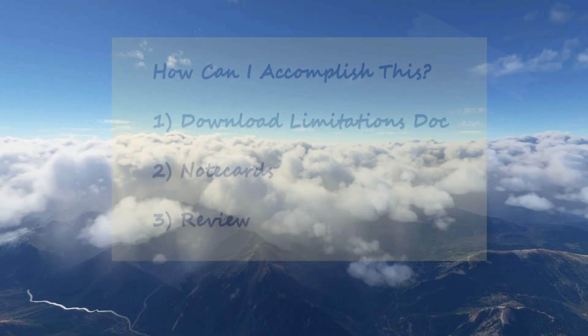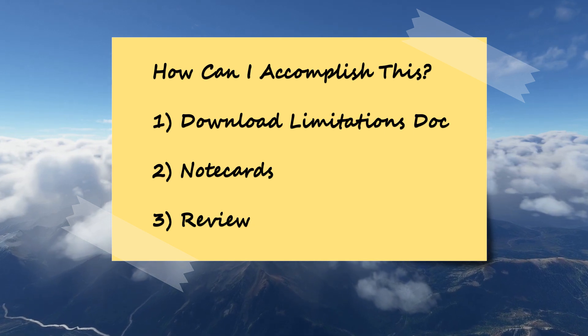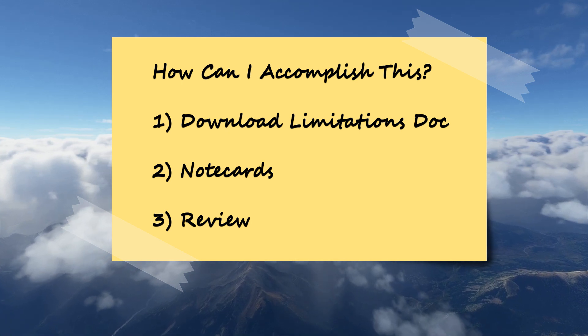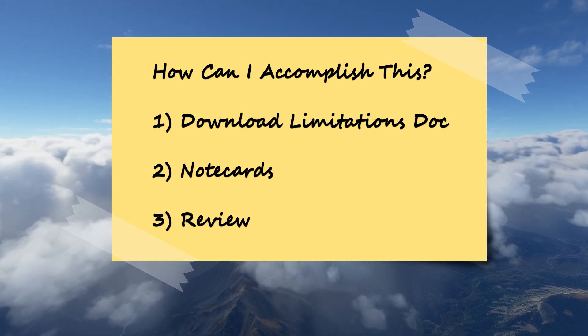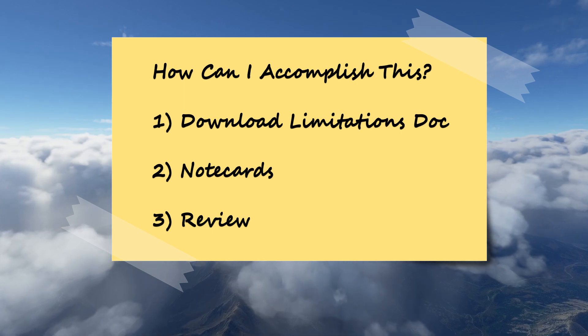So you might be asking, how can I accomplish this? Number one, in the description of this video, download the free limitations document I prepared based off of the actual aircraft flight manuals. Number two, you can make note cards — whatever you need to do to memorize these limitations. Number three, review until you know it well.